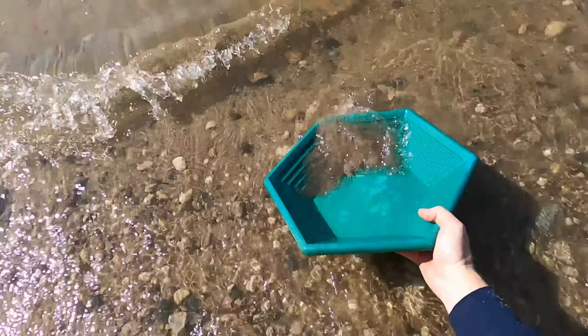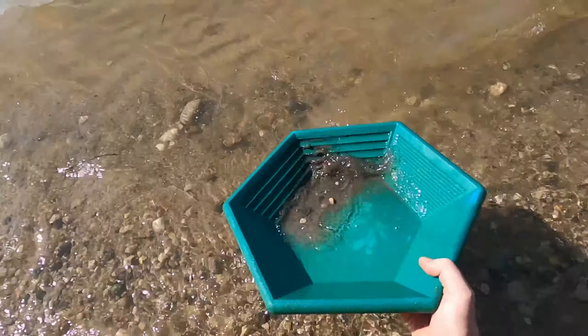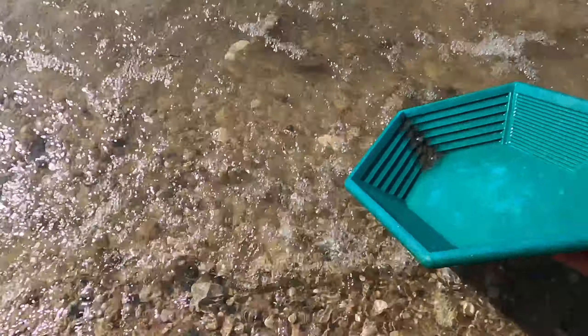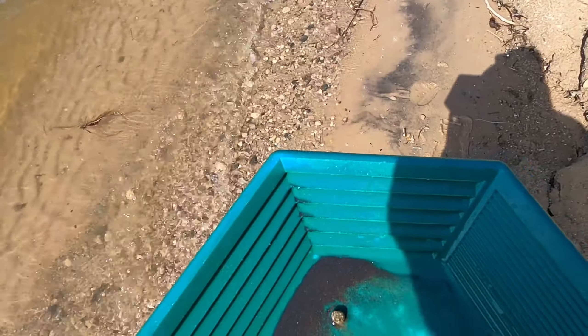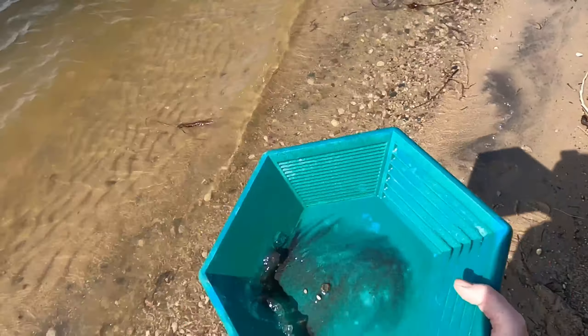Whoa, whoa — I don't need wet feet this far from the truck. I learned to pan fast. Lot of black sand there, right Sums? There's a lot of black sand. Question is, is there anything in it? Nope — nothing. Worth a try though. Sure worth a try, right Sums?